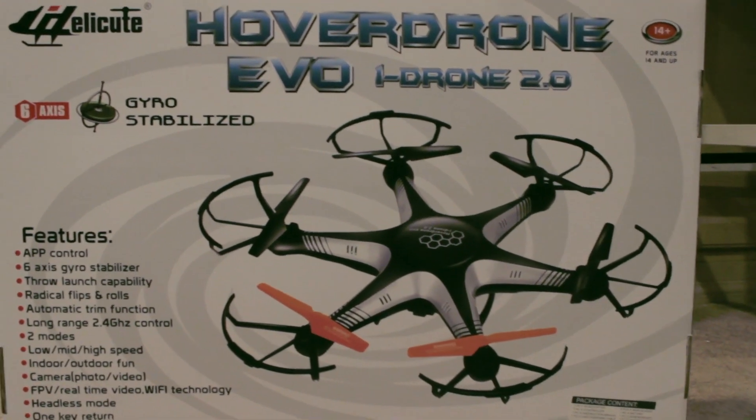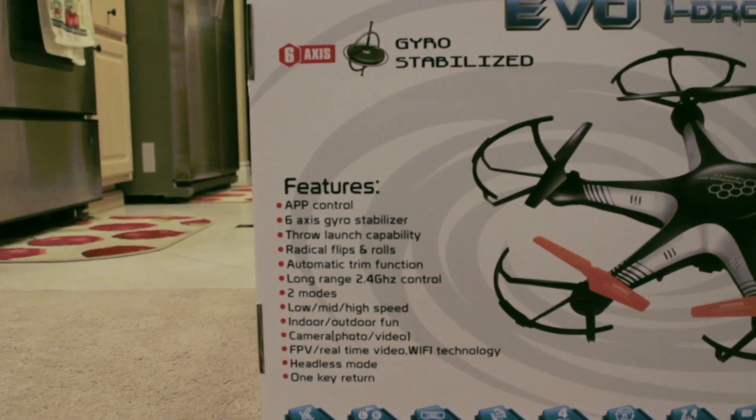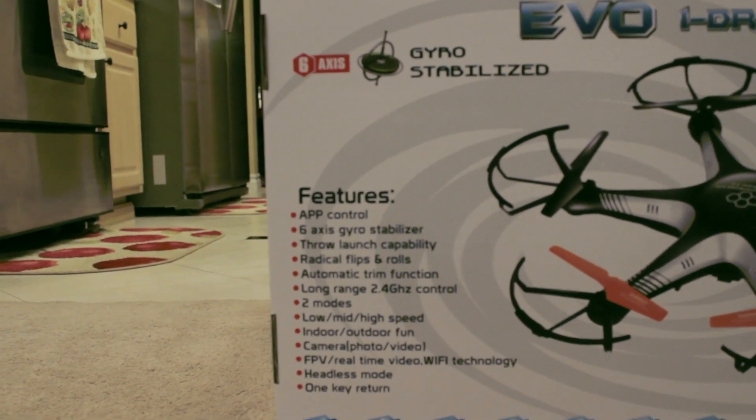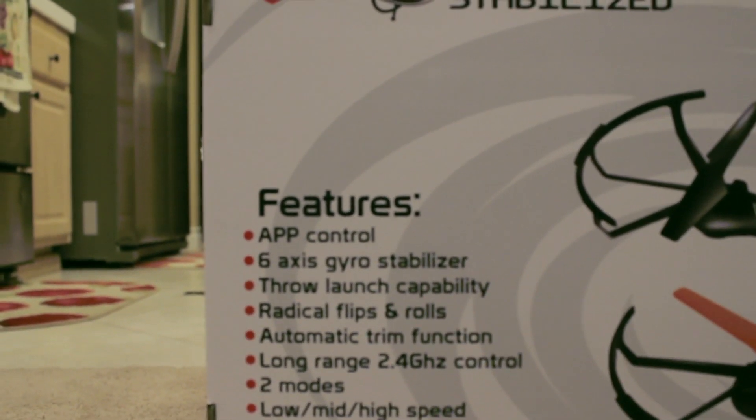Welcome to IZZ TV. This hover drone is my first serious drone and today I will be talking about my impressions of this drone. If you're looking to buy your first drone, this review will be helpful for you.